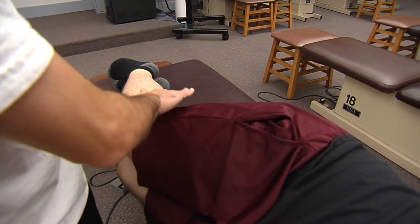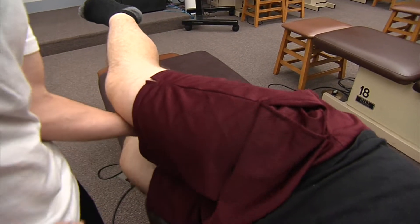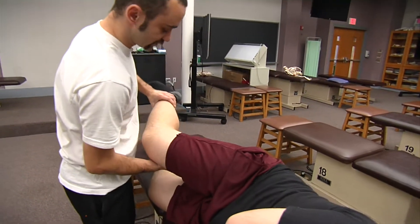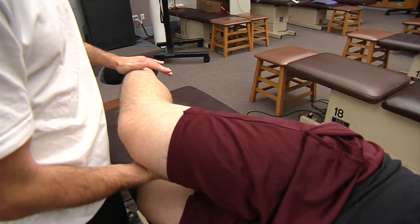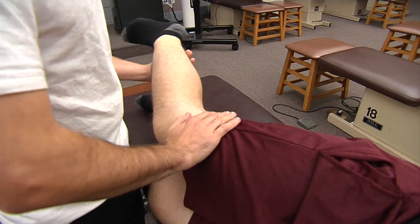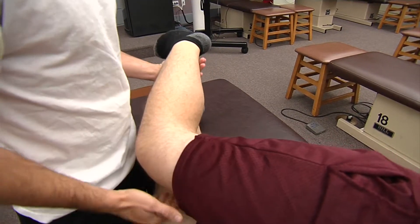For abduction, I'm going to have him bring this leg up to the ceiling against my resistance. And then on the way back down, he's going to squeeze against me for adduction. For our internal and external rotation, I'm going to support the medial aspect of his thigh, then the lateral aspect of his lower leg, and have him meet my resistance for internal rotation. Then I'm going to swap and have him push against me for external rotation.